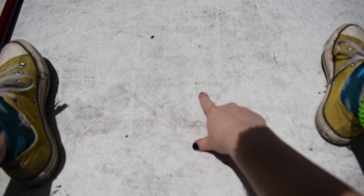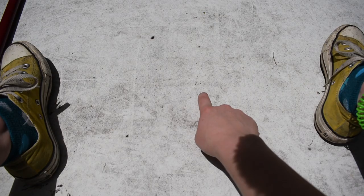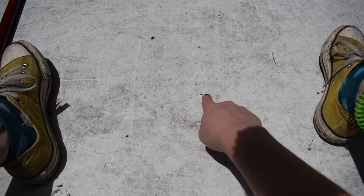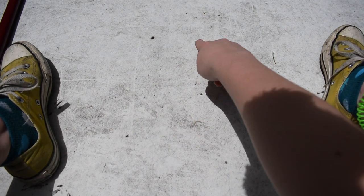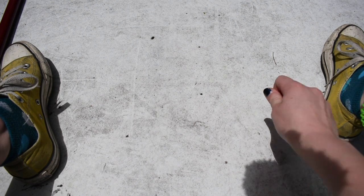Here is the hole up through the top. We're going to be measuring seven inches in all four directions so that we can get a 14 by 14 hole.